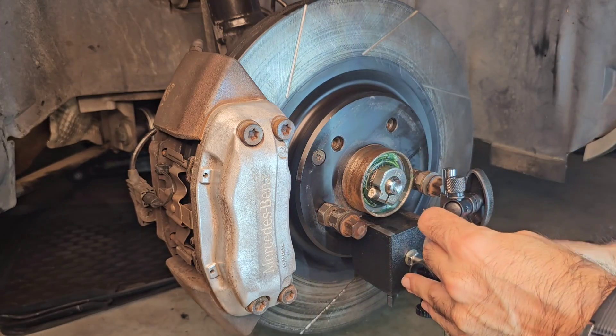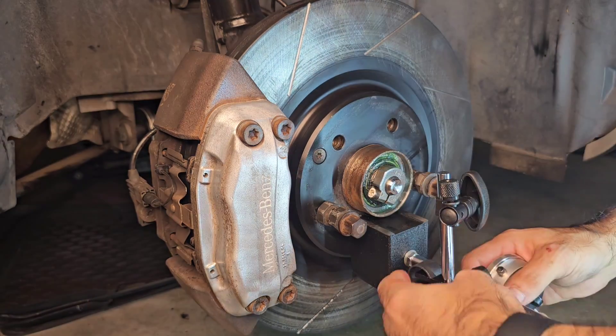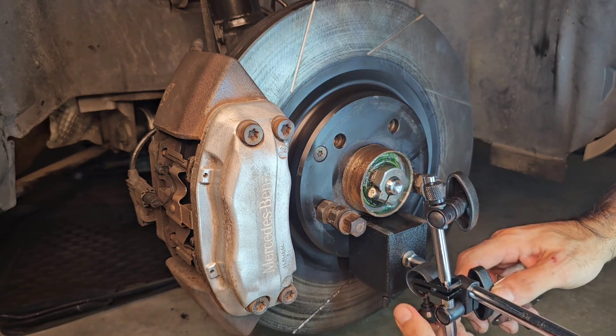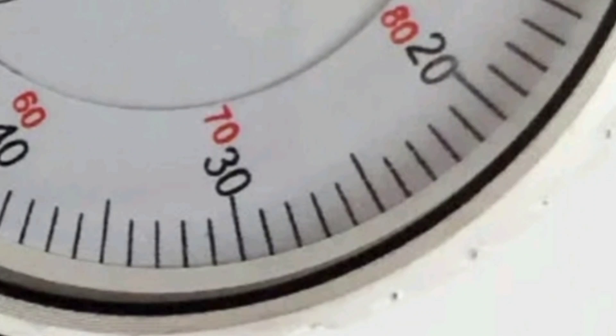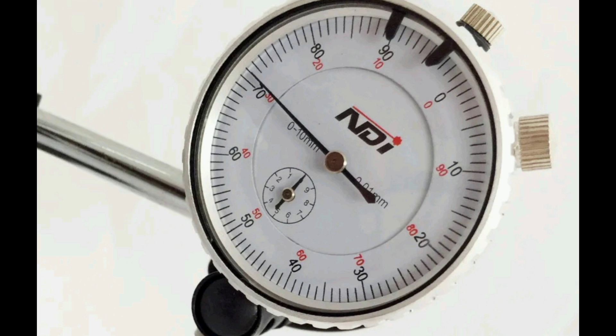Now go ahead and set up your dial indicator on the hub itself. These are cheap — only about $20 from eBay. The dials are incremented at 0.01 of a millimeter, so one full turn makes only one millimeter, meaning they are very precise.